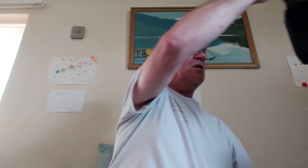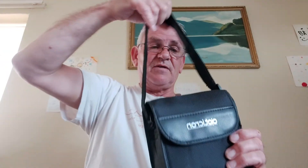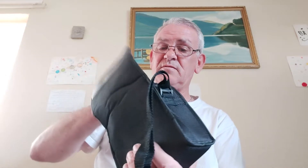The Opticron Discovery WA ED 8x32 binoculars. The guy in the shop also set up the optics for me, which you have to do for each ocular. They come in a beautiful case like this, with an extendable strap and a strong velcro fastening.